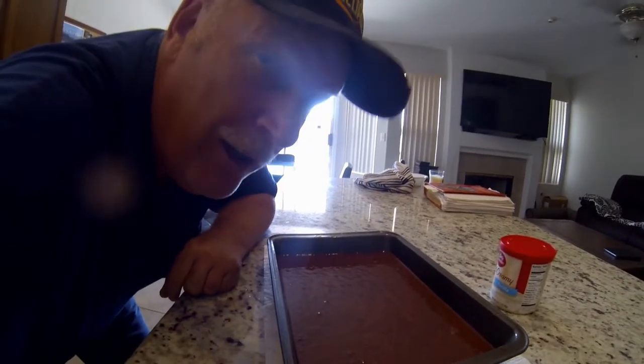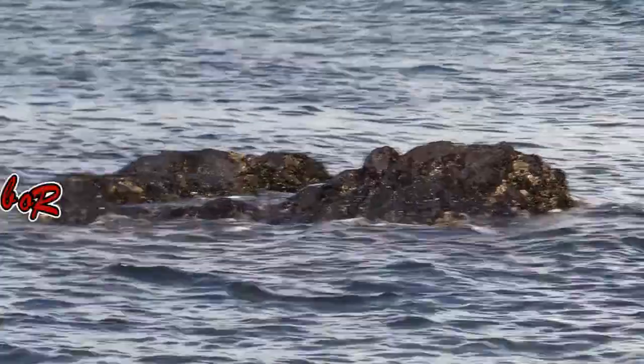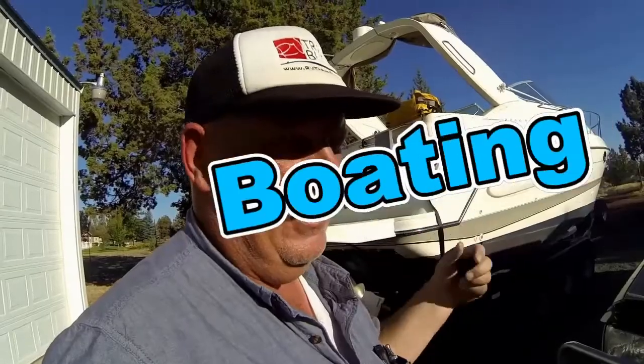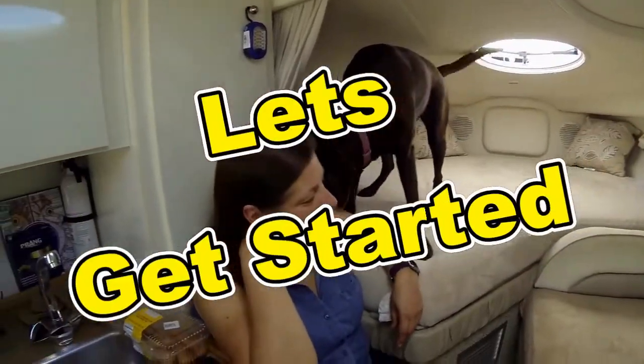Outdoor Travel Channel with Robin Shuri, featuring RV travel, outdoor cooking, boating, and amazing road trips. Thanks for watching and let's begin.